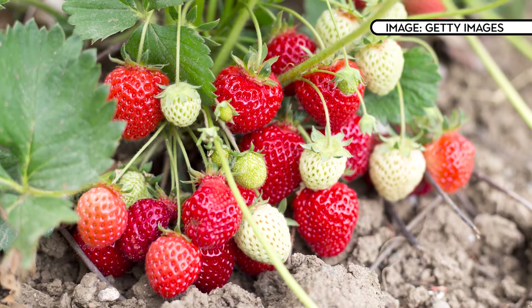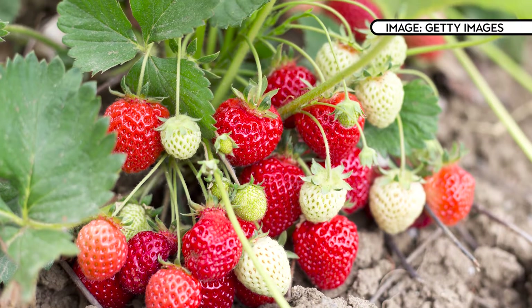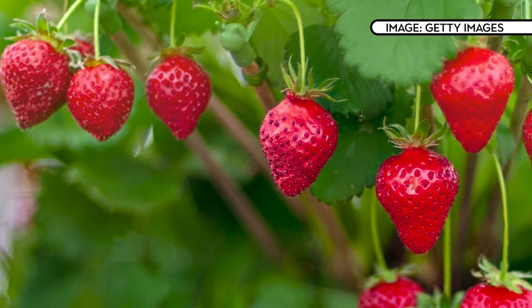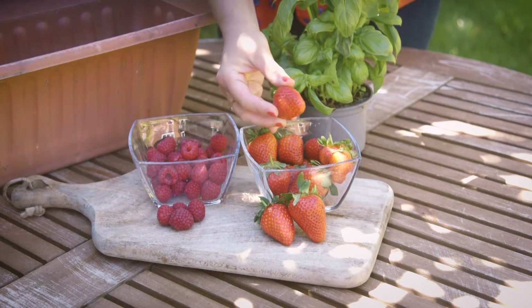Strawberries really like to spread out so keep them at least a foot apart. Water them lots as they're growing and if they're in planters make sure that the planter drains well. You'll find that the plants will flower and then eventually those flowers will bear fruit. Wait until the berries are fully red before harvesting them — simply pinch through the stalks with your finger and thumb to avoid bruising the fruit.